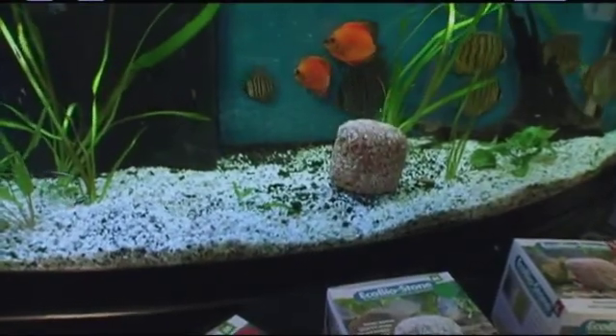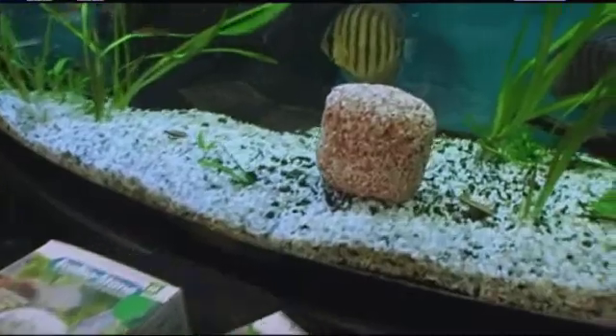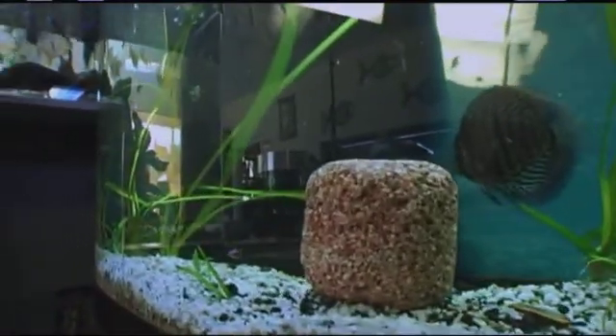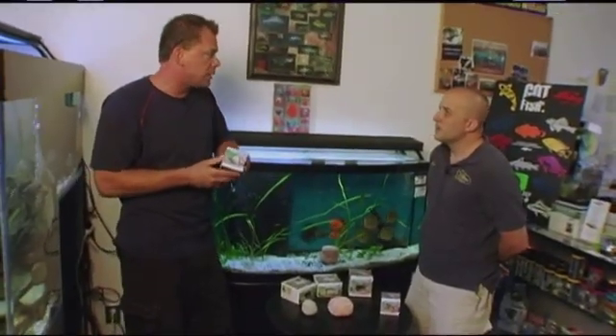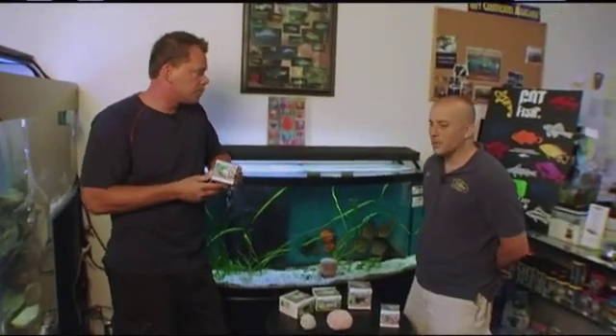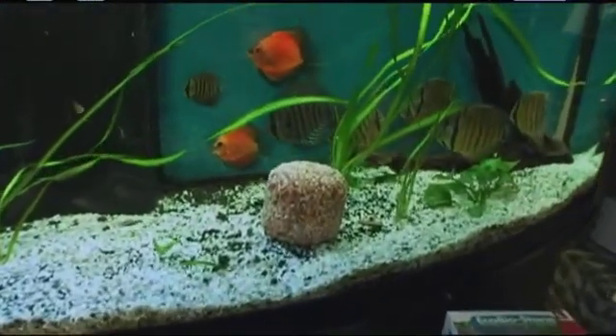When you place it in the aquarium, it's good for up to two years. You don't necessarily have to put it right in the front — we're just doing it to show. There are different sizes for different sized aquariums based on the instructions given by Wondersave, but you can put it any place in the aquarium as long as it's in the water. You can mingle it with your rocks and decor that exist in your aquarium.